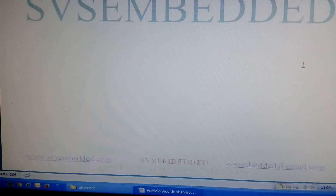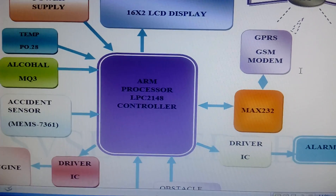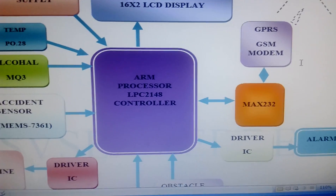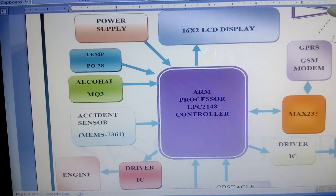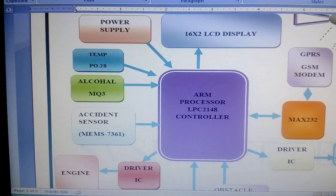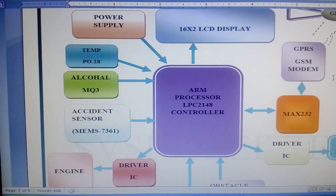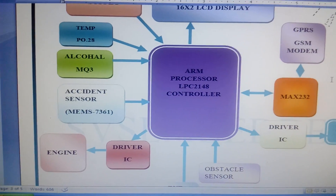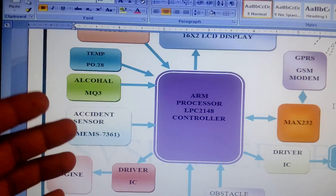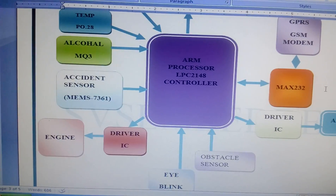In this project I am using an ARM7 LPC2148 processor — it's a 32-bit microcontroller with advanced RISC architecture. I am using five sensors: one temperature sensor, MQ3 alcohol sensor, and ADXL335 or MEMS 7361 accelerometer sensor, which is an ADC sensor measuring XYZ coordinates.